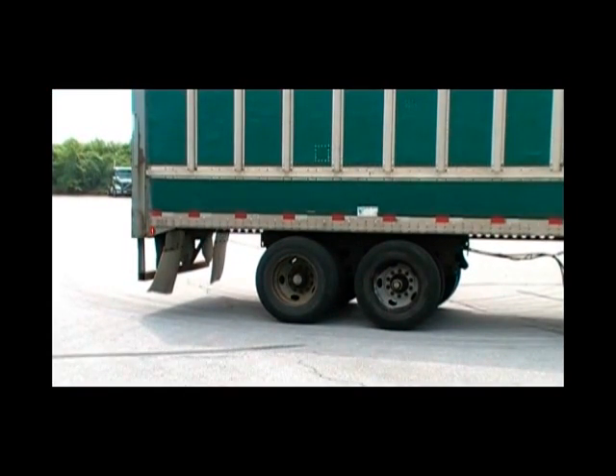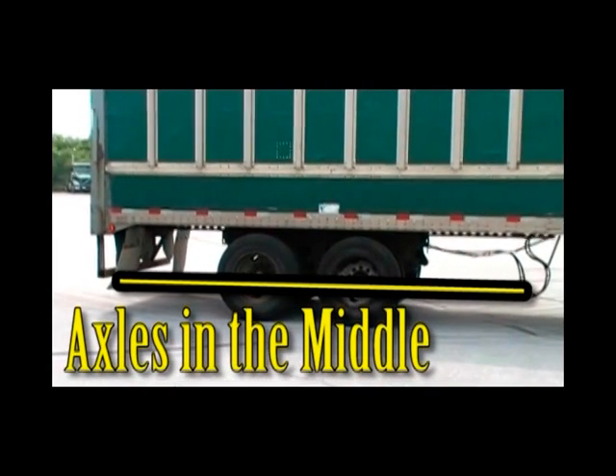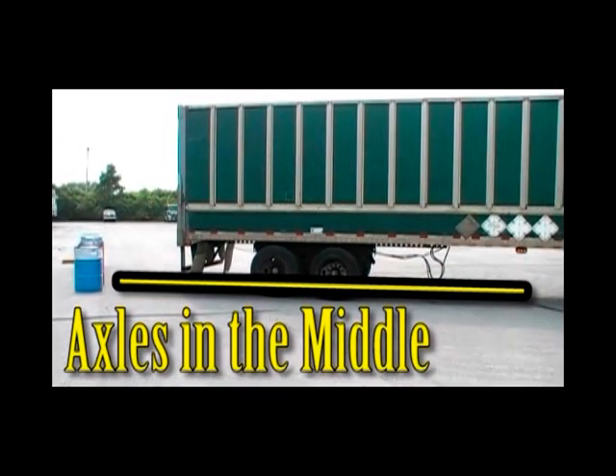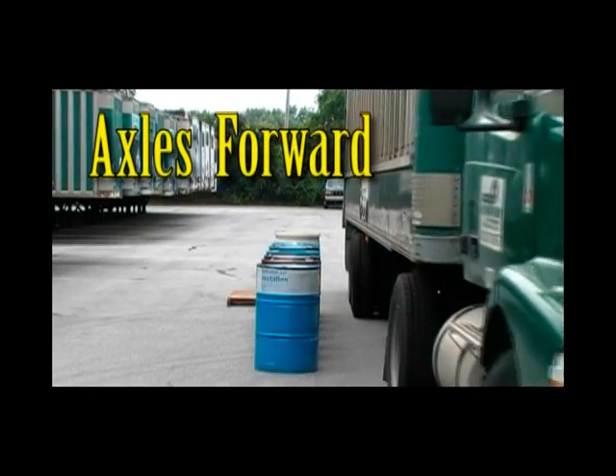Yes, the turning radius of the trailer changes a little and it tracks a bit farther inside of the tractor. But remember this: you can see the trailer tires. You can keep an eye on them, make adjustments to your turn, or even stop if you need to. On the other hand, you can never see the overhang of the trailer — it's always in your blind spot. You're always turning away from it, and that's when it gets us.